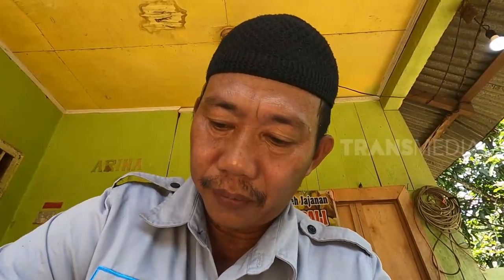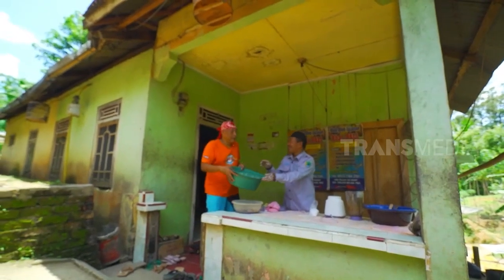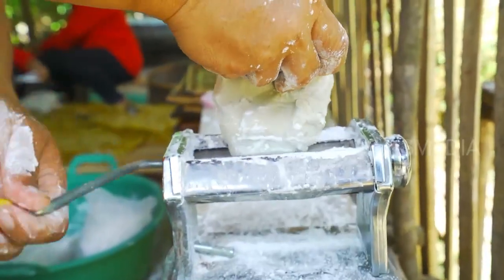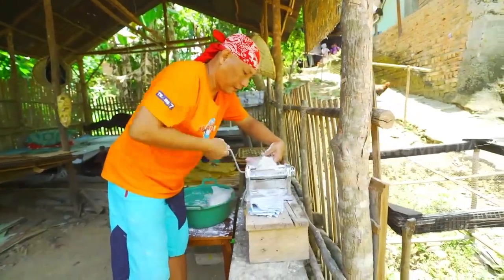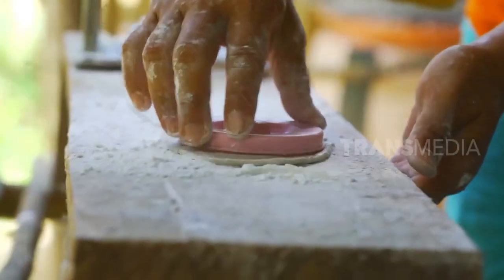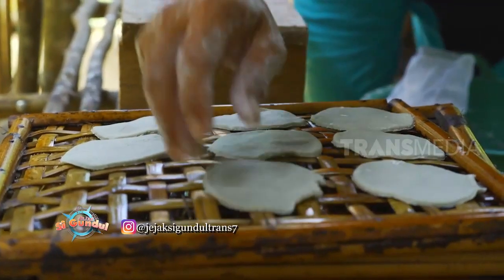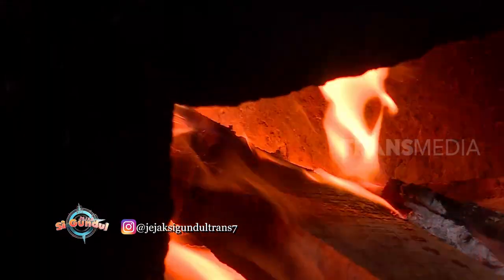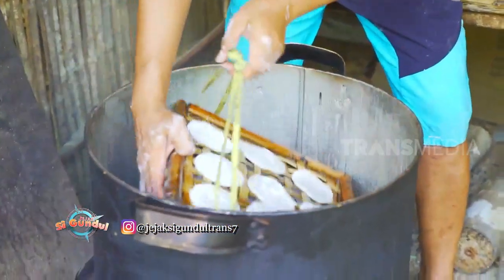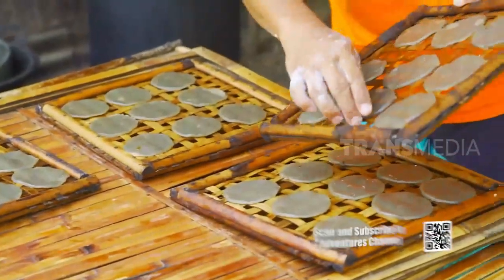Tuang air secukupnya, lalu aduk sampai kalis. Ini adonan yang siap cetak, boleh minta tolong digiling sekalian. Tipiskan adonan kemplang ini, udah pas tipisnya kira-kira 1 cm. Sekarang cetak berbentuk lingkaran, susun yang rapi. Sekarang kukus sekitar 15 menit. Habis ini harus dijemur terlebih dahulu. Kalau cuaca sedang terik, dalam sehari juga sudah bisa kering.